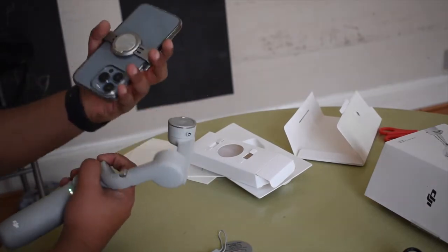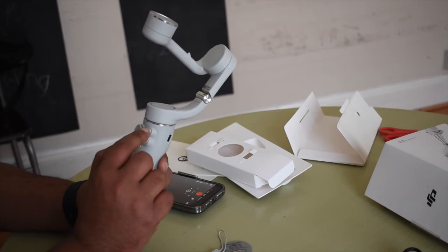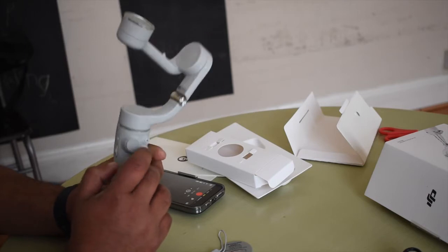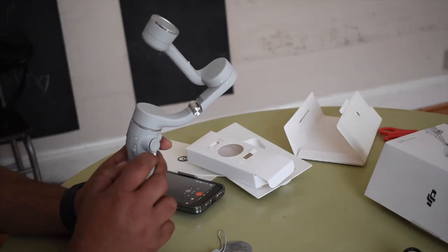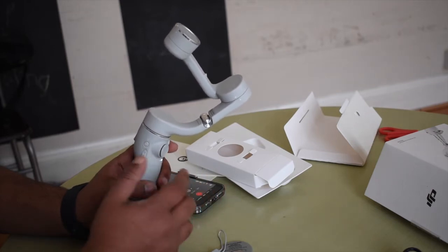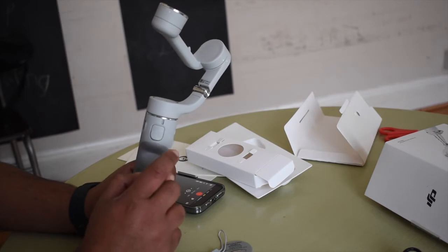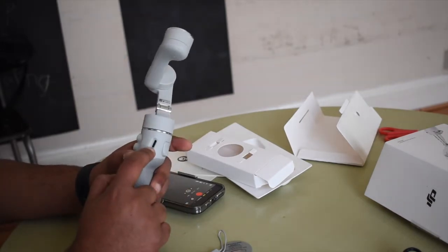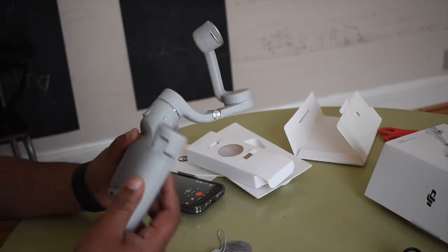So that's the joystick to control the whole gimbal. That's the recording button. That button flips from portrait to horizontal. That's zoom. And this switches between photo and video mode — you can change settings quickly while recording. Press this button and it will go from picture mode to video mode and back. That's the tracking button — hold it to activate tracking mode so the camera follows a person automatically. It charges via Type-C.